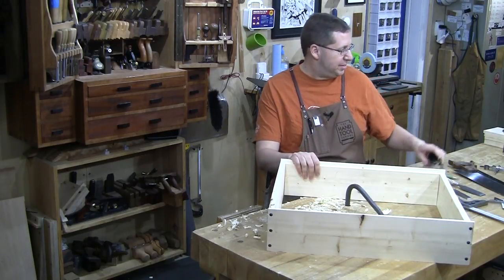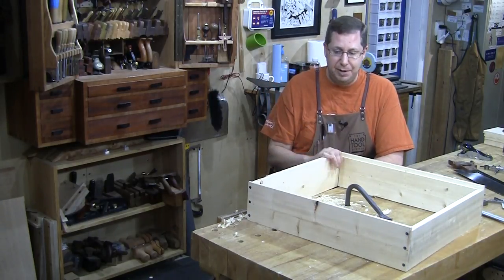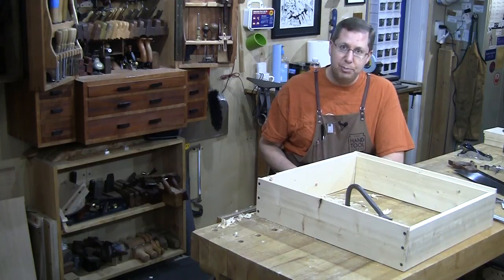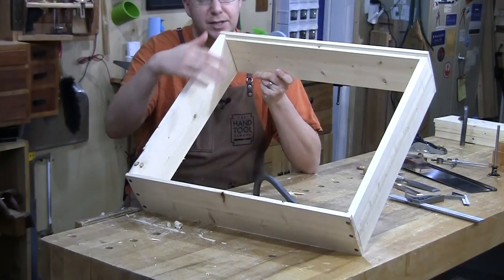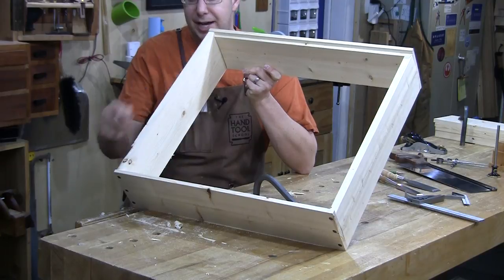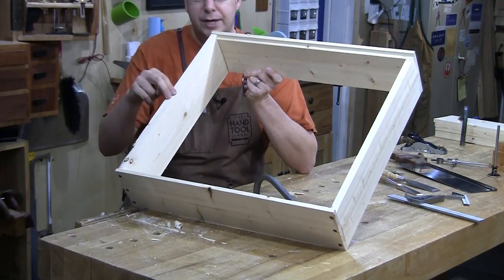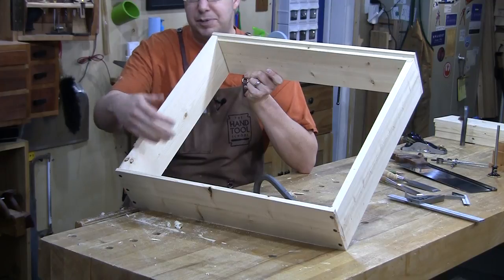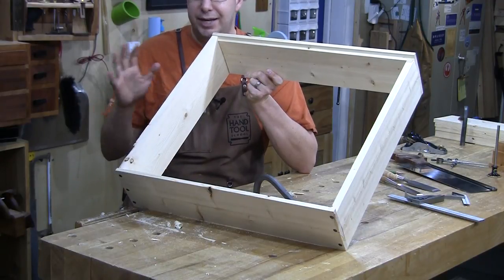I'm working on this little cabinet. I'm doing an apprentice tutorial specifically on making shiplap cabinet backs, and I needed to quickly knock together a cabinet in which to put a back on. I was rushing and stupidly forgot to size the top and the bottom pieces. This cabinet has rabbets on the back, and these rabbets allow the shiplap to sit in here and fit flush with the back of the cabinet. The problem is I didn't cut the top and bottom to length, so now instead of a through rabbet, I've ended up with a stopped rabbet, which is not going to work.